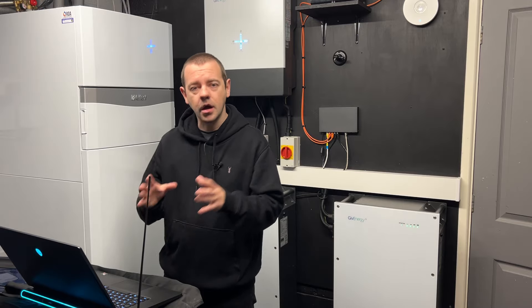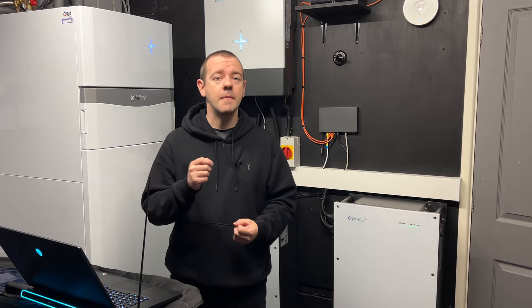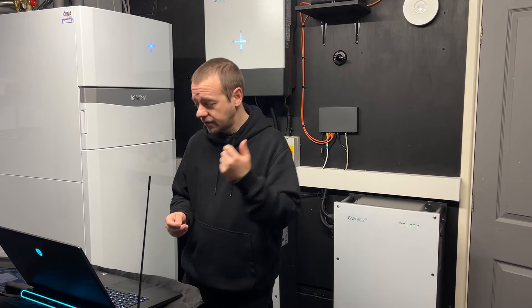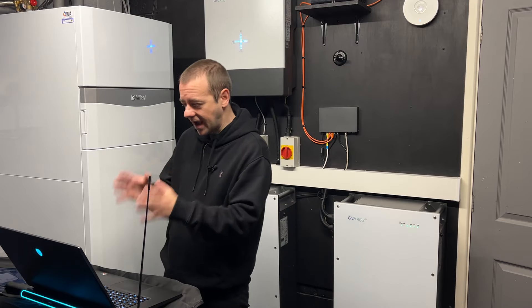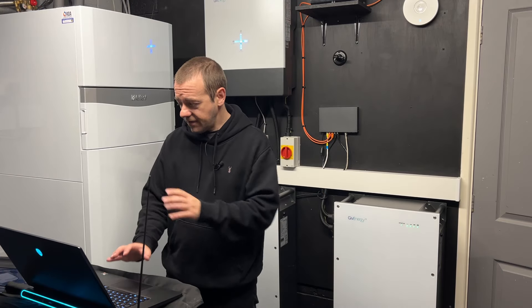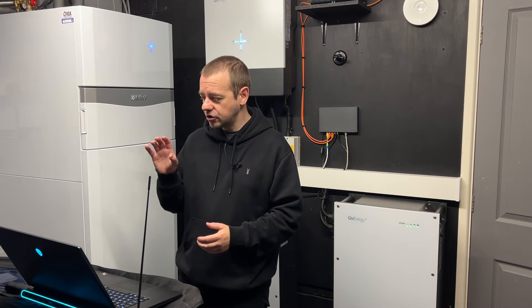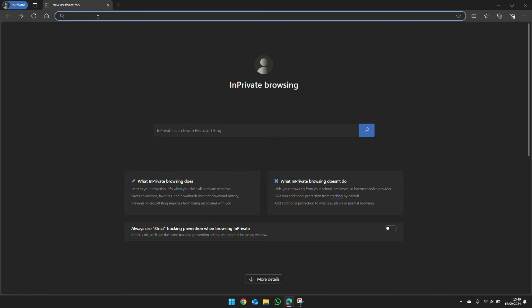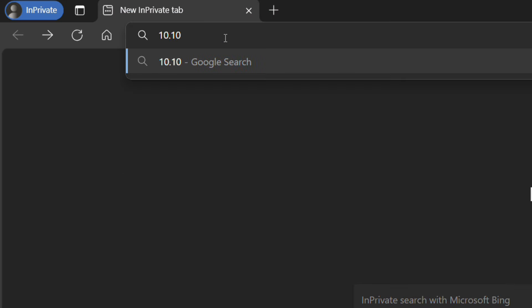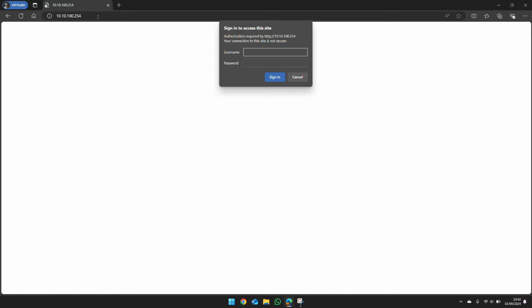For me this won't prompt for a password as I've turned it off for the video, but some will have a password — typically set during installation by your installer, so you should have it from them. If it prompts for one, type it in. Once connected to the GivEnergy inverter Wi-Fi, type 10.10.100.254 in the address bar and press Enter.